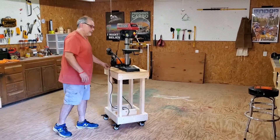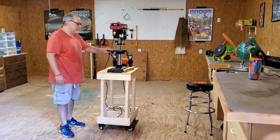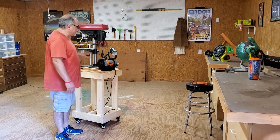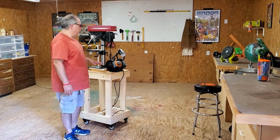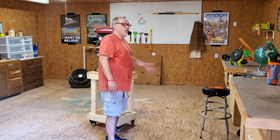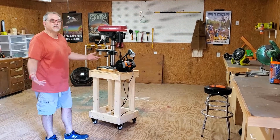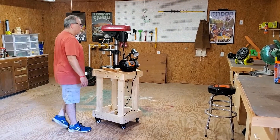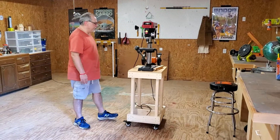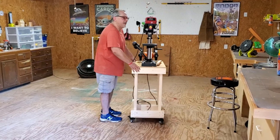First things first, I made a rolling cart to hold my drill press and my bench grinder. I don't use either one of these things all that often, but when I do they need to be bolted down. They were on this long table, but if I want to feed long boards into the miter saw they're in the way — they get bumped and make it hard to work around things. So I built a rolling cart that houses both of them, and I only need to roll it out when I need it.